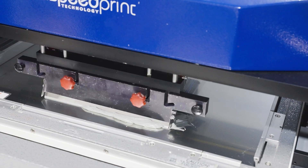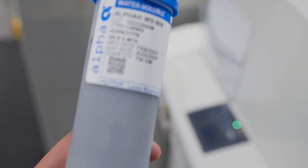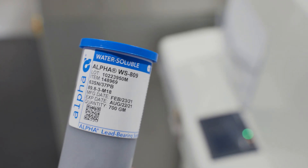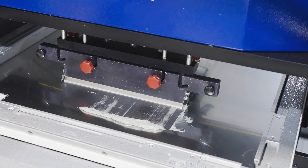In this video, we look at solder flux and board cleaning processes for SMT assembly. This is solder paste, a tacky material consisting of flux with tiny balls of solder in it. Solder paste is applied to the metal areas of a bare printed circuit board.